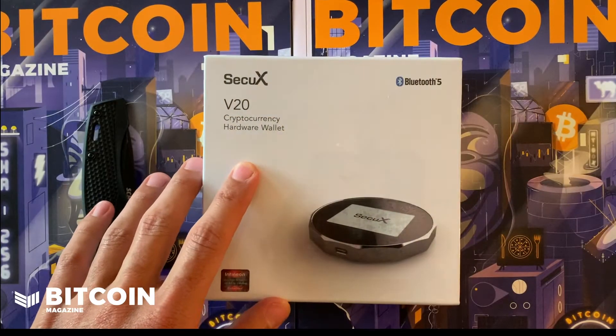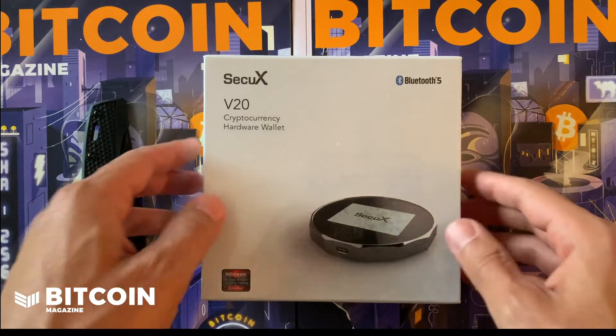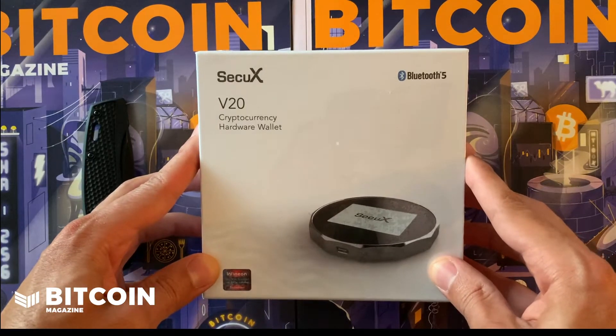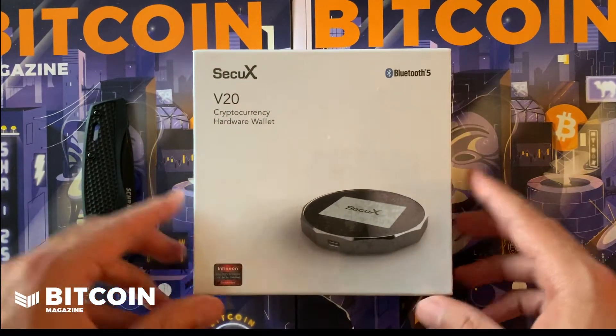What is up y'all, it is your boy CK here to do another unboxing video. This time we have the SecuX hardware wallet, coming fresh from Taiwan. SecuX was kind enough to send this over so we could unbox it and show you guys what comes inside.